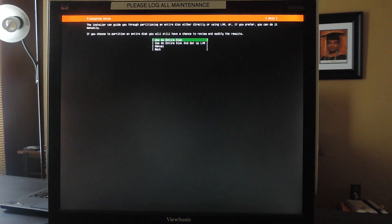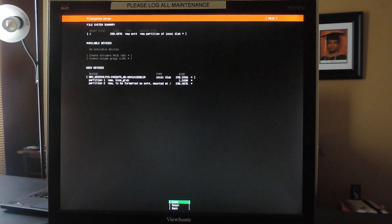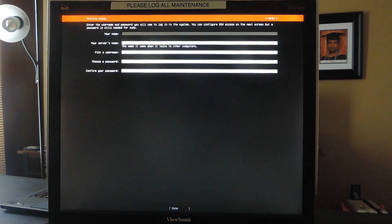Choose your network connection. Then we can move on to partitioning our disk. When the disk partitioner comes up, click Use an Entire Disk, use the main disk, and click Done to partition. Now fill in your name, your server's name, your username, and your password.